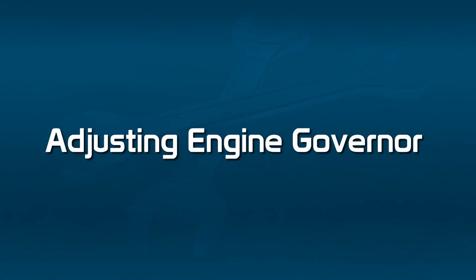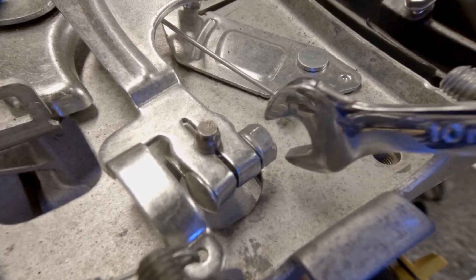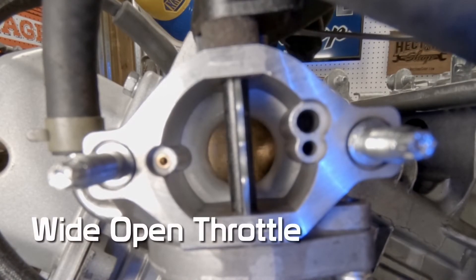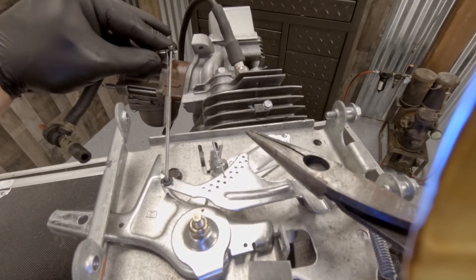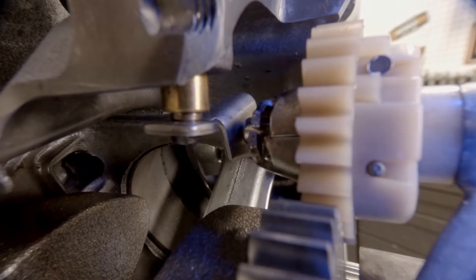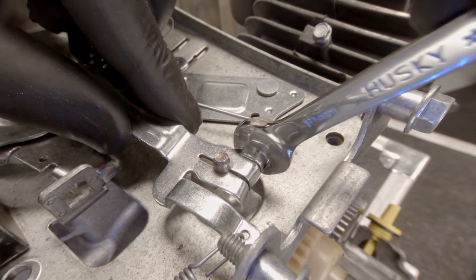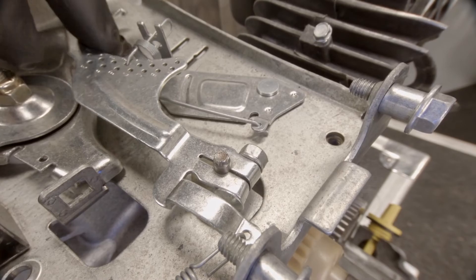Now let's talk about how we would adjust the engine governor. You want to loosen up the governor arm from the shaft. Next, you want to hold the throttle full open or wide open. Then, pay attention to the direction of the governor arm — that's the direction we want to turn the shaft. What that's doing is pushing that little paddle up against the governor cup. Go ahead and tighten that down. Make sure your governor arm and throttle linkage moves freely, and then take it out for a test.